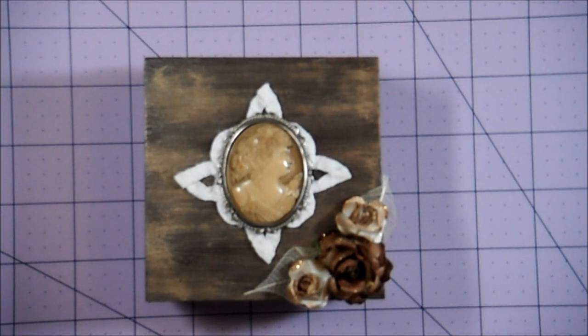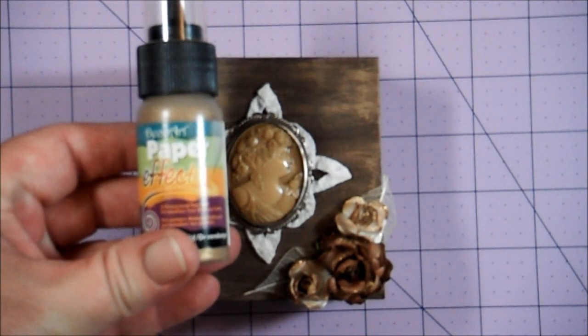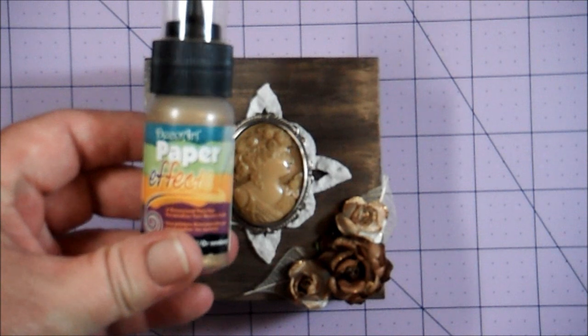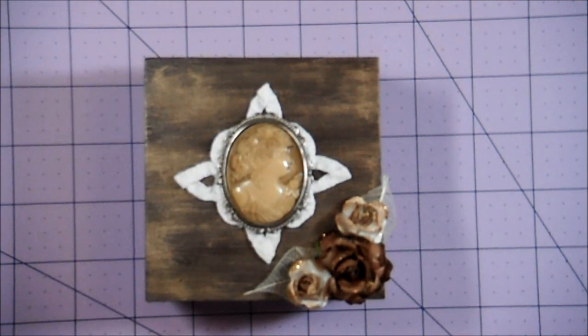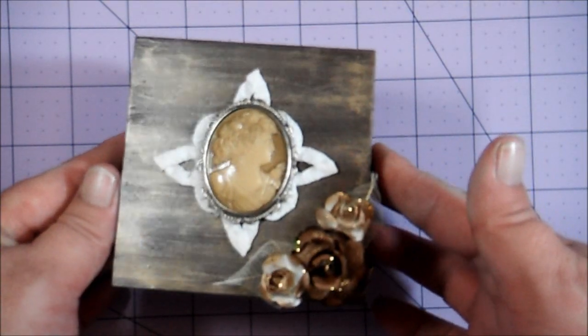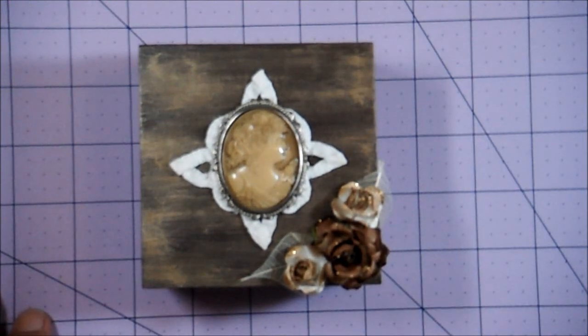On top of that I wanted to add a little gold, so I used DecoArt Paper Effects. It was actually a little too thick — I should have watered it down and it would have worked fine. But that's what I used to get the gold tint on the box. You can see it's kind of shimmery.